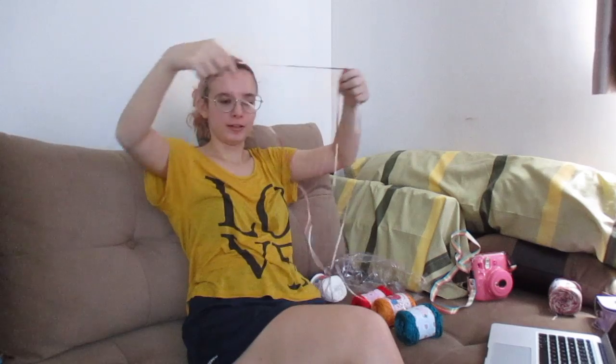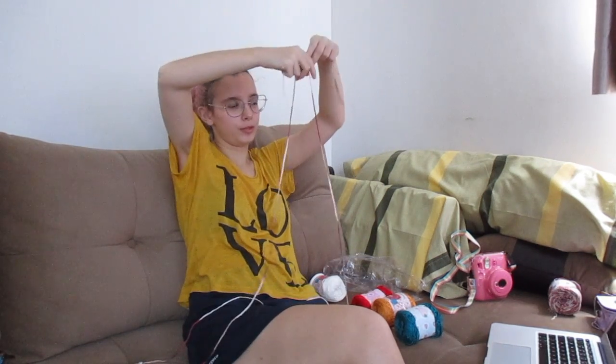I finished the string! Let's see — okay, that was anticlimactic. It's basically a very long string. I think I'm gonna jump rope with this.